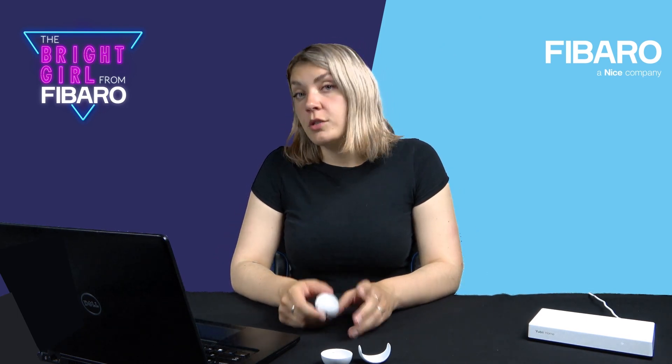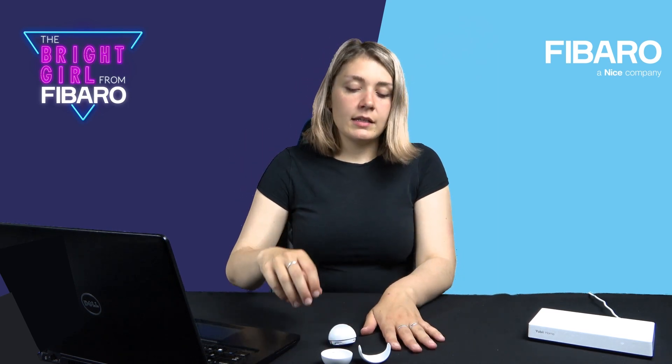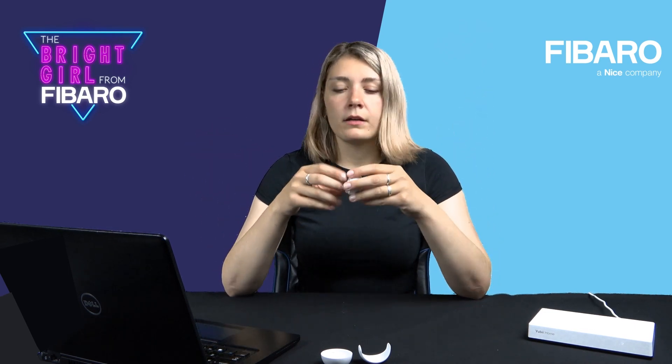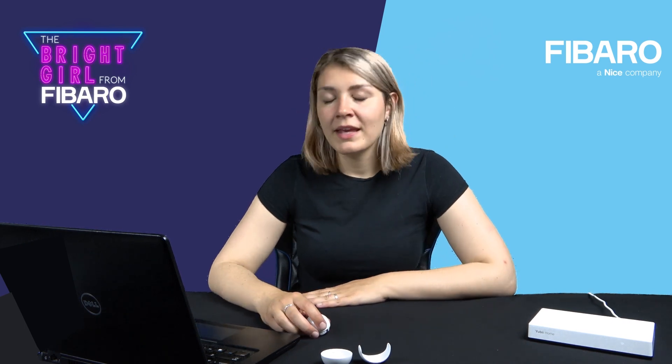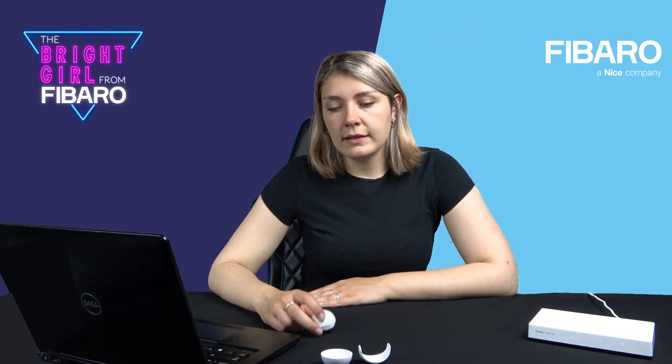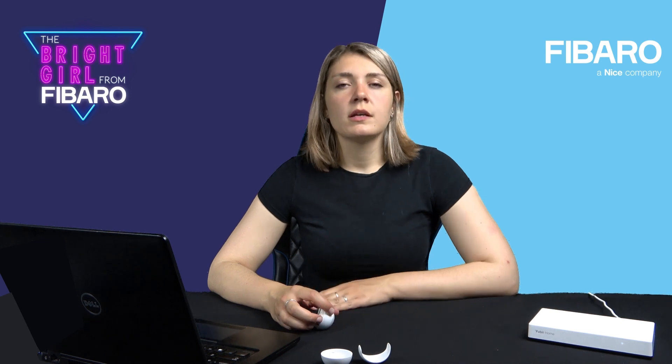There are some things to remember during installation. First, the device can be prone to draft. Second, the device should not be pointed at any source of light or heat. In case of heat, it's obvious because of the PIR sensor. But regarding light, if you put the motion sensor in front of a window, it will probably send false alarms about detected movement because of clouds or birds passing by. Third, the motion sensor does not perform well in rooms with rapid fluctuations in air temperature.